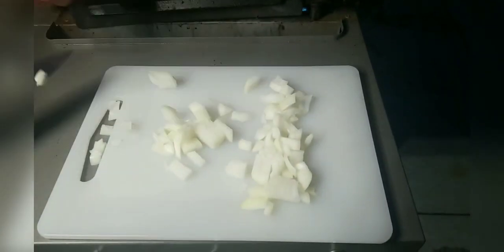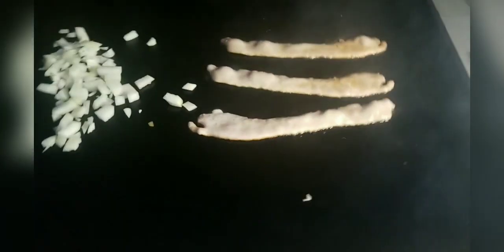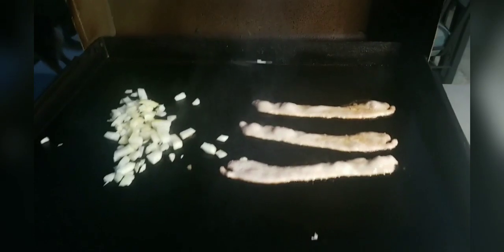We'll get the onions on the griddle. As this is cooking, we're going to give it just a second to get going. We've got a little ghee right here — we're going to go ahead and add that on top. Then salt and pepper, and we'll go ahead and give our bacon a little flip.